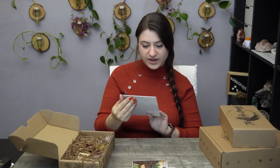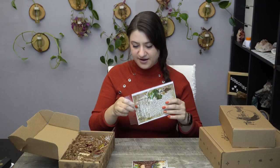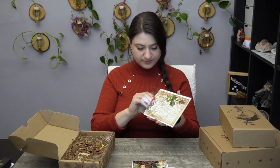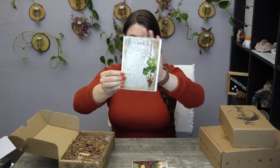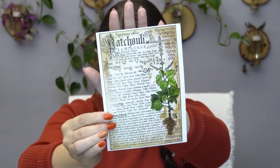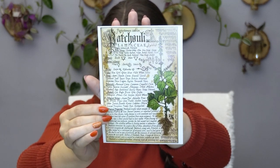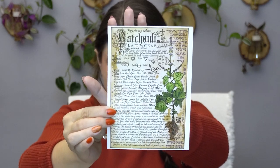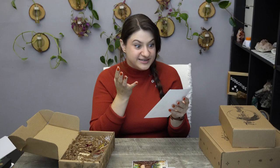Their artwork has been some of my absolutely favorite from any boxes I've received. It's just so vintage-y and magical — right up my aesthetic. I just love it. And we have Patchouli! I also just ordered two very cool herb-type books so I'm excited to peruse through those. But just look at the art — the vintage-y-ness of it, the witchy-ness of it. I love it.